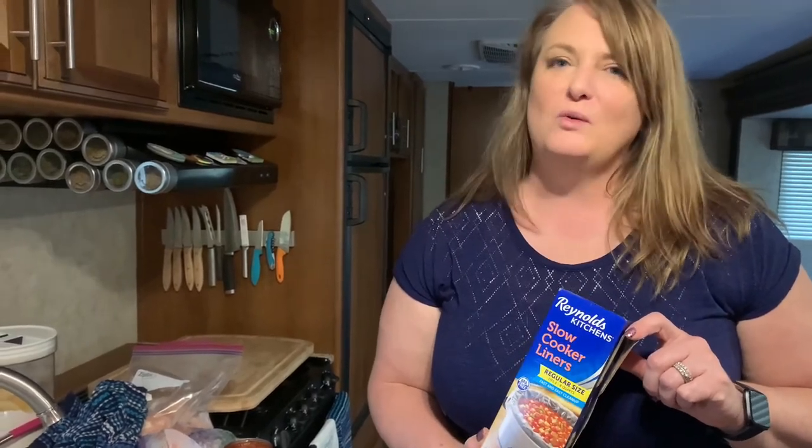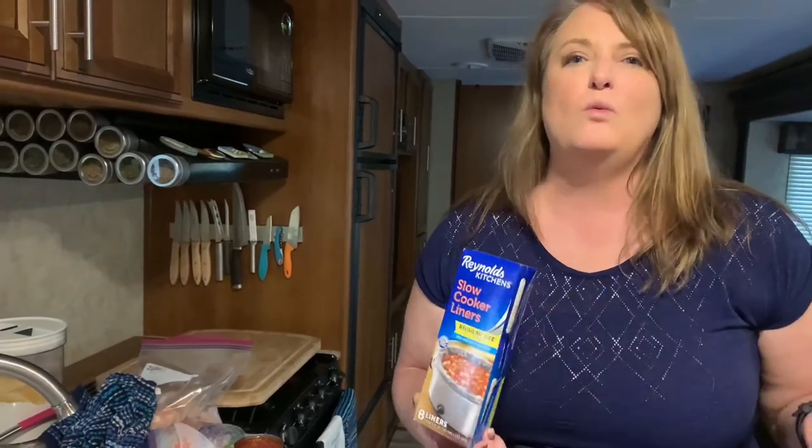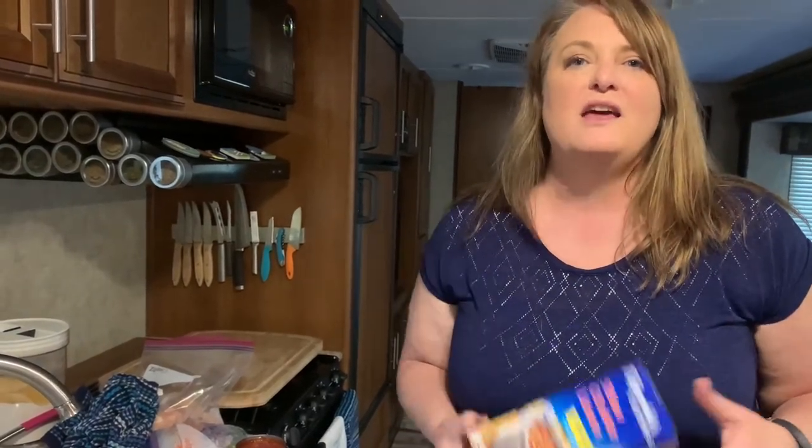My friend Lindy from work told me about these crockpot liners. It's something I wouldn't normally use because I think they're wasteful, but for the sake of easy cleanup in the camper she talked me into it. And that's what's great about having a camping community, camping friends, people to talk to — because even though we've been doing this for years, this tip from Lindy is going to save me lots of time and it's something I wouldn't have thought of.